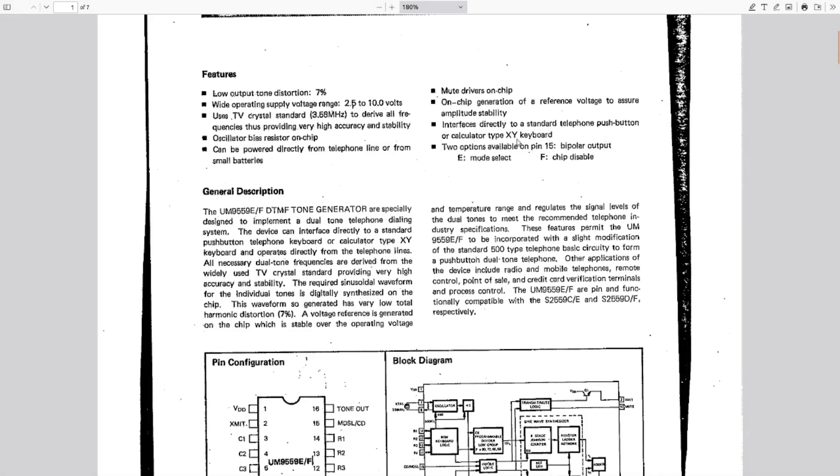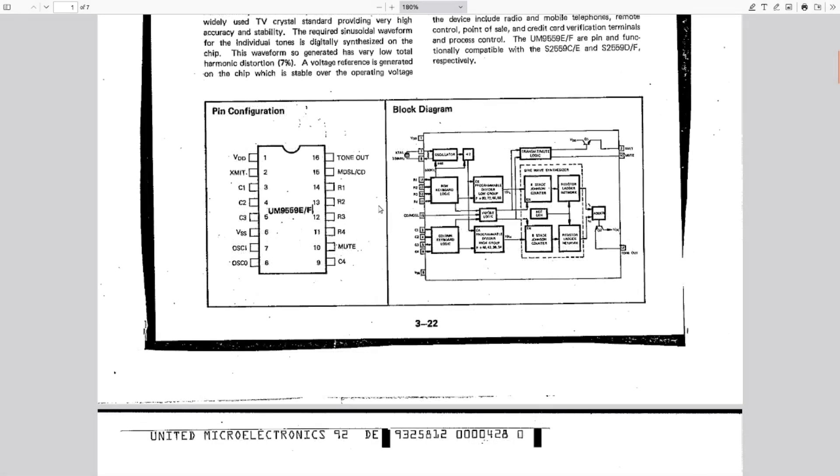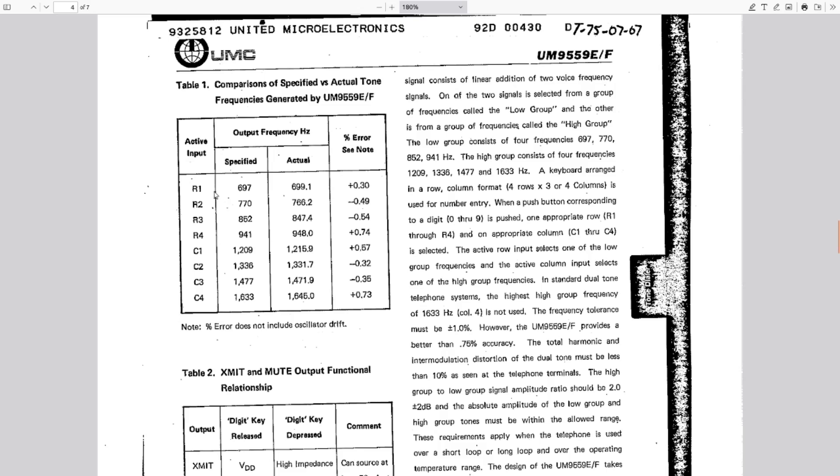It's designed to interface directly with a standard telephone push button or a calculator-type XY keyboard. The button inputs are arranged as rows and columns — row one through four, column one through four. When you join a row with a column, the chip can figure out internally which key you've pressed. With four rows and four columns, there are 16 total combinations. Here are all the standard tones for each row and column — that's the 'D' in DTMF, the dual tone.